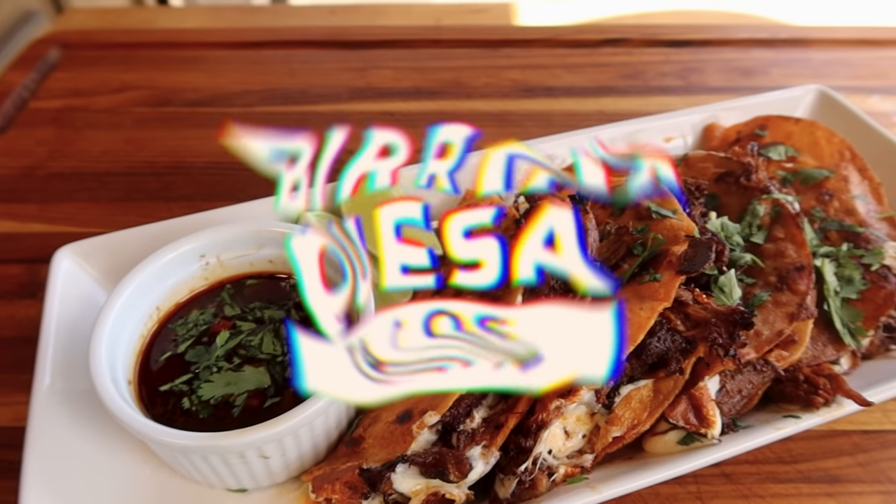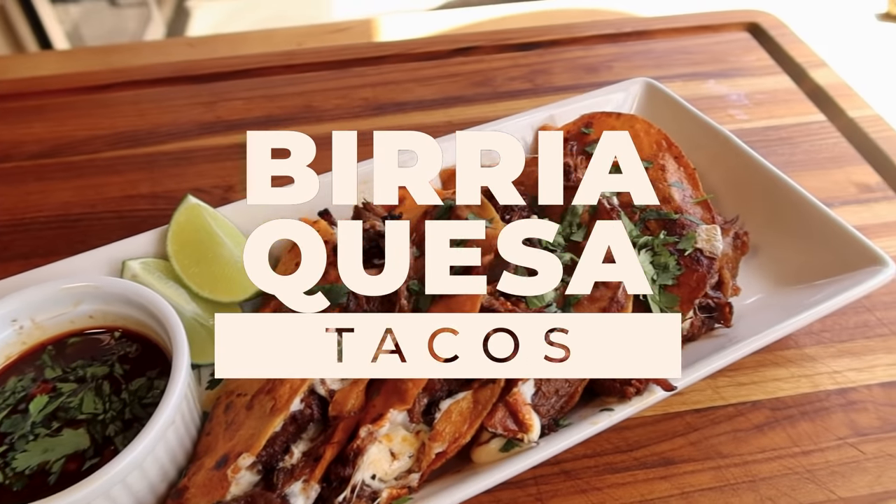Hey, Sean here with IQ BBQ, and today we're making the second most requested item on our social media pages, and that is Birria Tacos. It's going to be absolutely incredible. These are the most flavorful tacos and the best meat you're ever going to taste. Stay tuned.